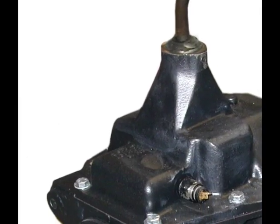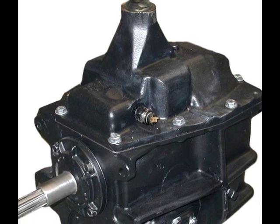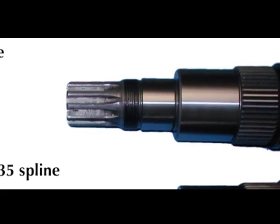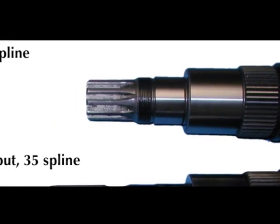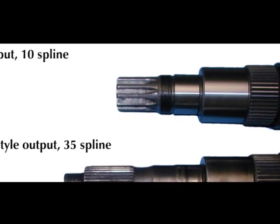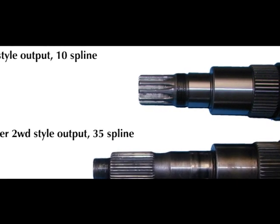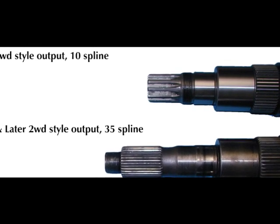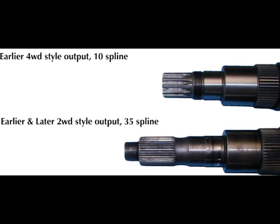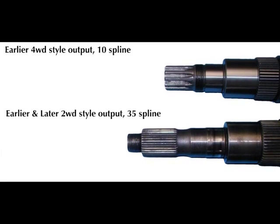There are three principal versions of the SM465, each based on the era and configuration of the transmission. There is no known mechanical superiority to either earlier or later versions. The earlier era includes the 1968 to 1978 transmissions. There were both two-wheel drive and four-wheel drive versions; internally they are identical, with the exception of the main shaft. The four-wheel drive version has a 10-spline output with a two-and-five-eighths-inch stick-out and accompanying four-wheel drive adapter housing. The two-wheel drive version has a 35-spline threaded main shaft compatible with a drive shaft yoke and accompanying two-wheel drive tail housing.